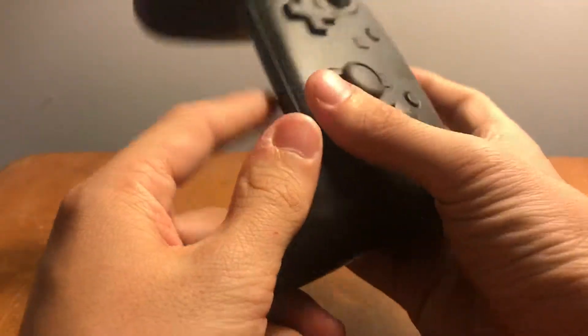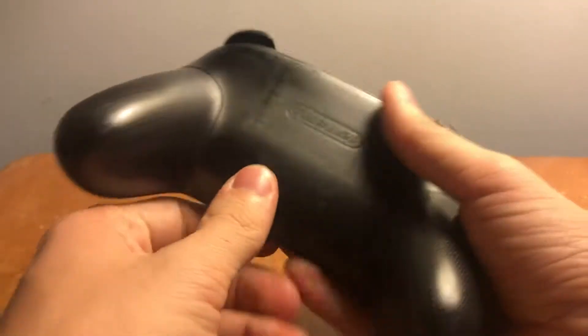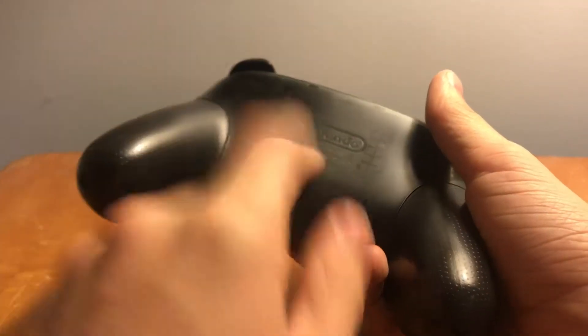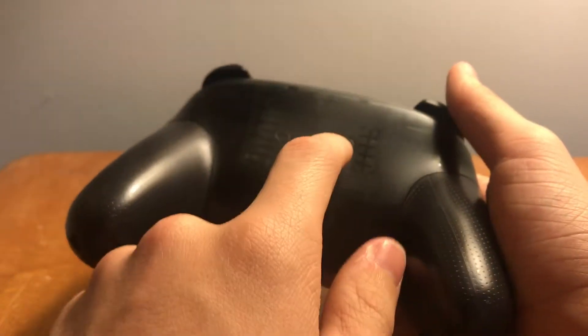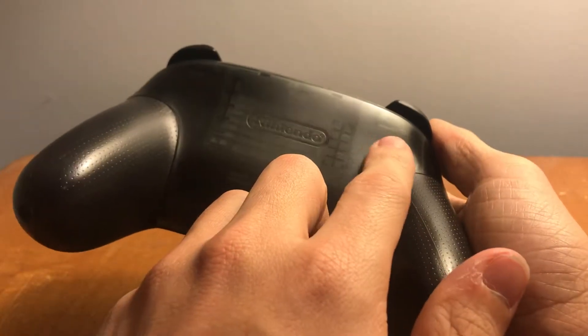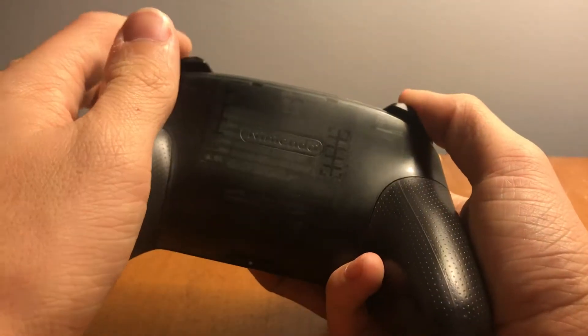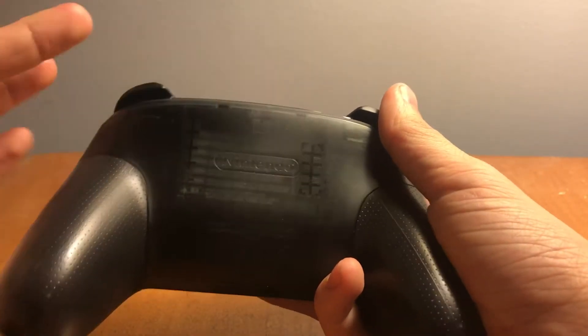On the back there's nice translucent plastic all around the main frame — really pretty, I love it. The battery in here is awesome: it lasts up to 40 hours on a single charge, which is insane. You can kind of see underneath where the triggers fit.